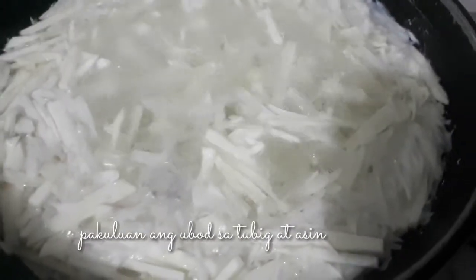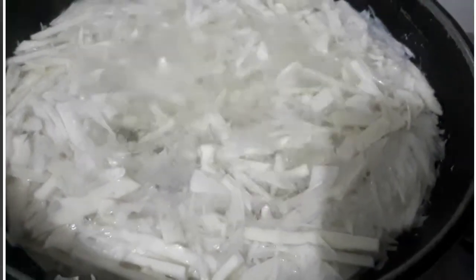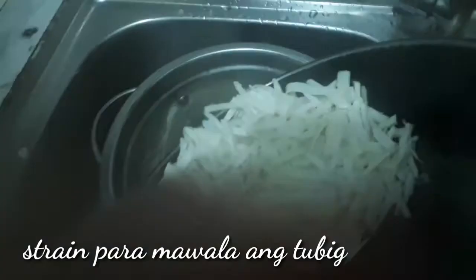Pakuloan ang ubod sa tubig at lagyan ng asin. Kapag lumumbot na, i-strain para mawala ang tubig.